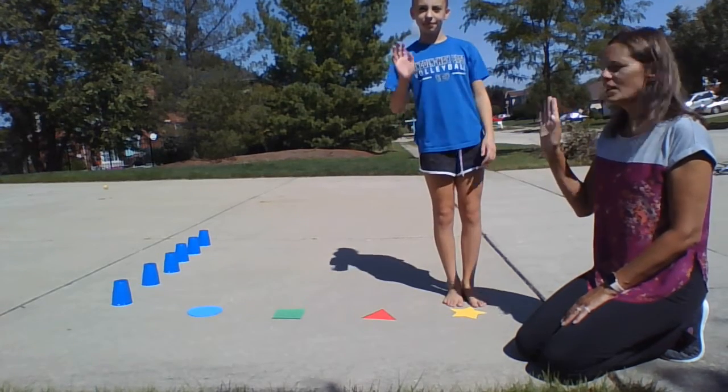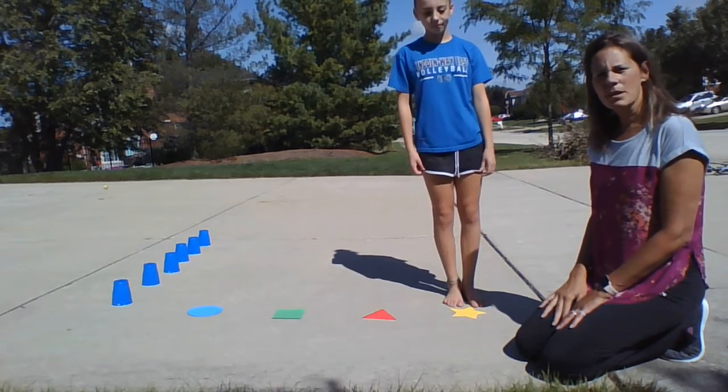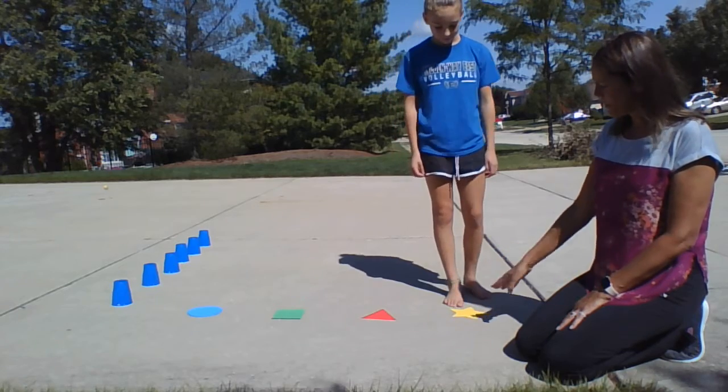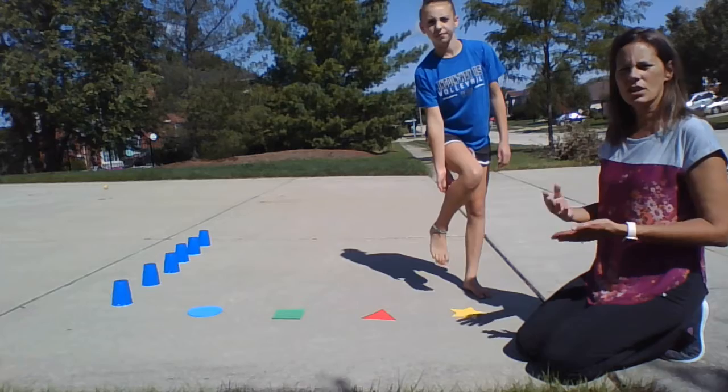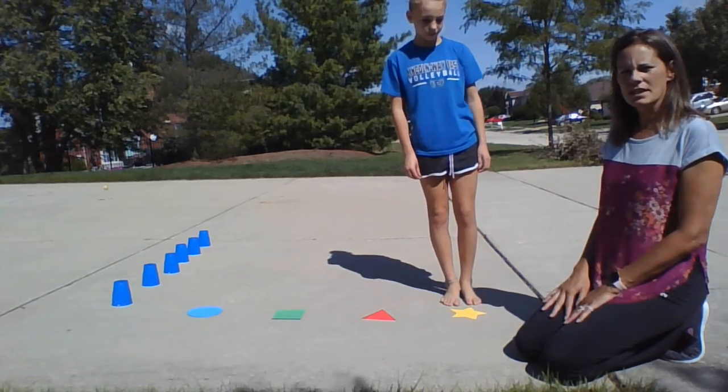Hi, this is Lisa and my friend Julie. We're working on some side-stepping activities. I just put some colored shapes on the ground so that you can also work on shapes and colors at the same time when you're doing this activity.